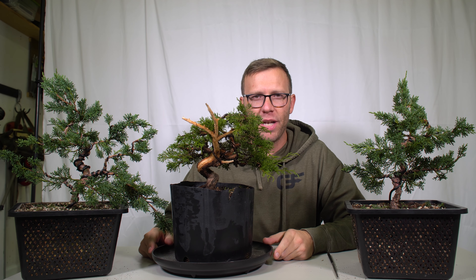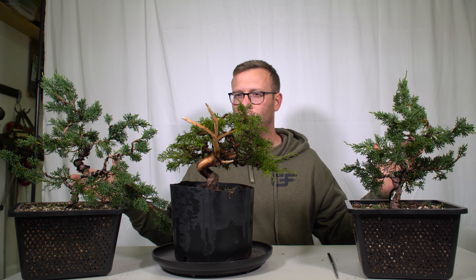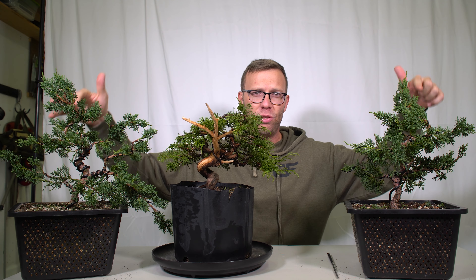What is up, everybody? Welcome to Apex Bonsai. I'm Dylan, and in front of you here I have three Shinpaku Junipers. These two on the end are Kishu variants. This one in the middle is an Itoya Gawa.